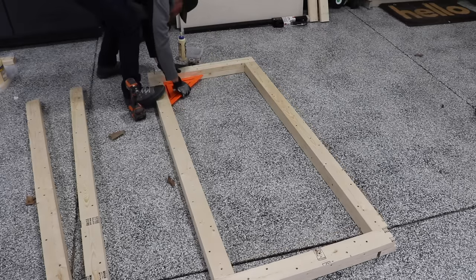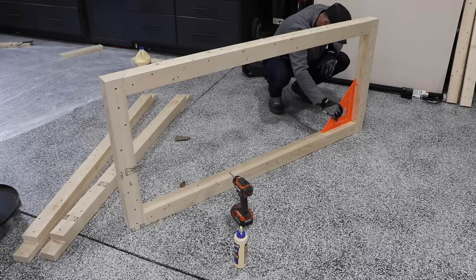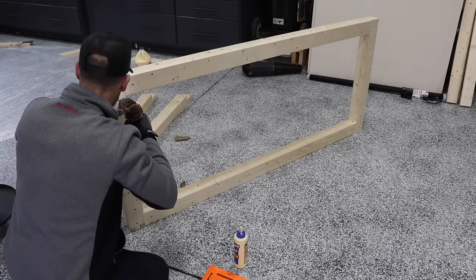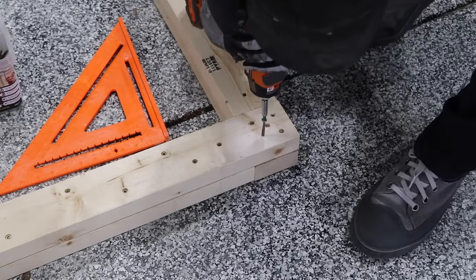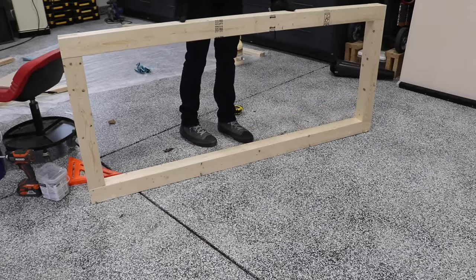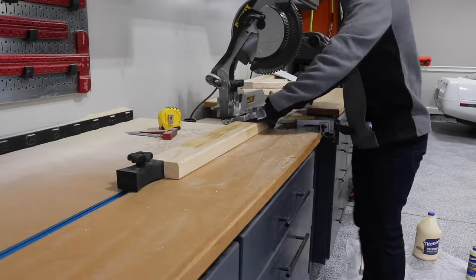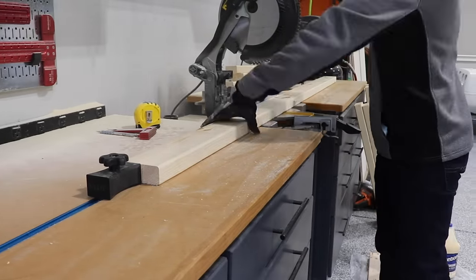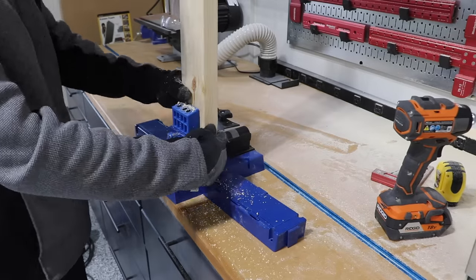I started by driving one screw in at each corner just to keep the frame together, then got it perfectly square and drove in a total of five screws at each joint to really lock it in. If you notice, there are actually no screws visible from one whole side. While those dry, I'm going to prep all of the stretchers and braces needed for the workbench. Most of these are held in place with pocket hole screws and then milled down to the same 3.25 inch height.